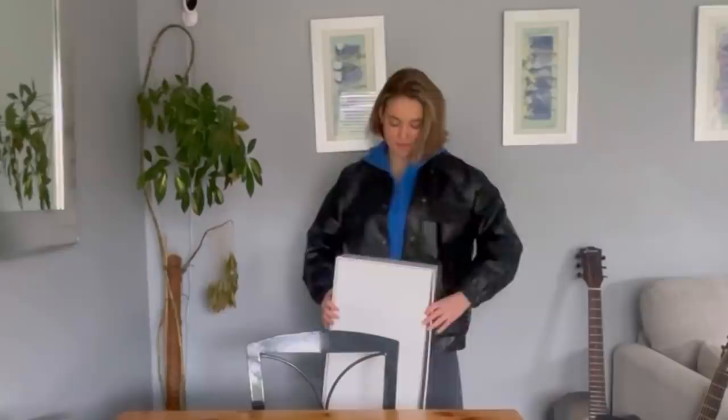Hello everybody. I am going to be doing an unboxing video today. These are my favorite videos to do, I'm not going to lie. They're my favorite.